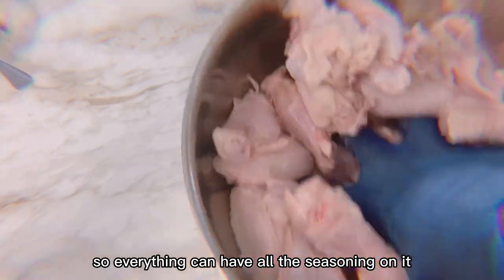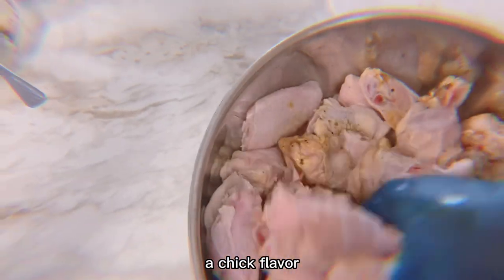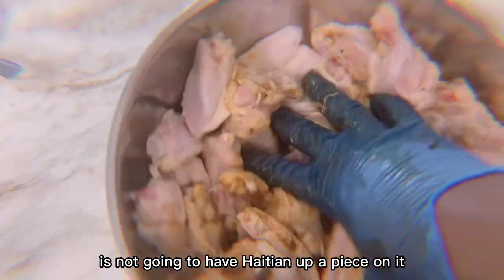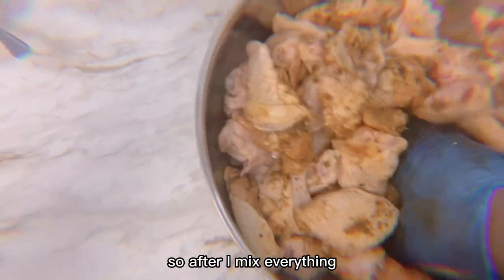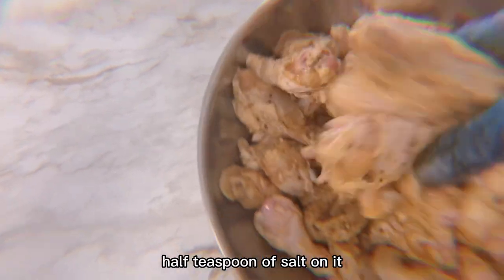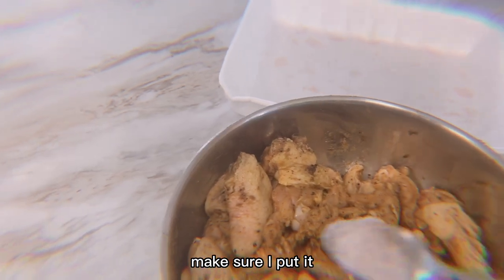I make sure I mix everything so all the seasoning covers the chicken. This chicken is going to have a jerk taste, a jerk flavor. It's going to be mighty spicy. After I mix everything, I put a little bit — half a teaspoon of salt on it.